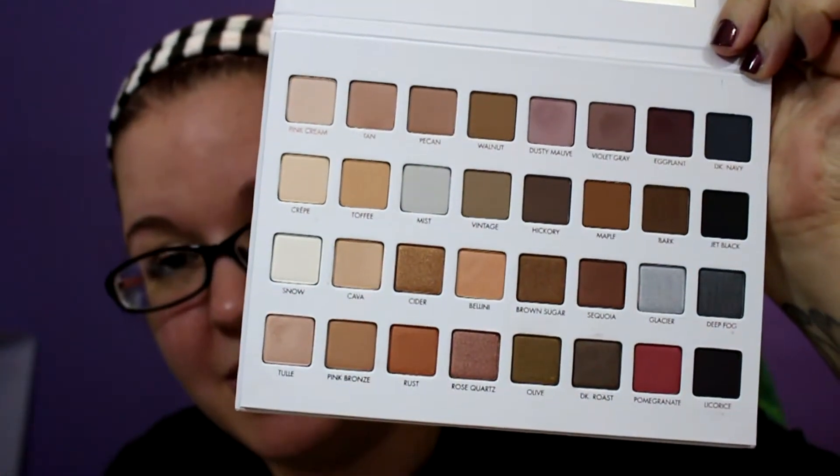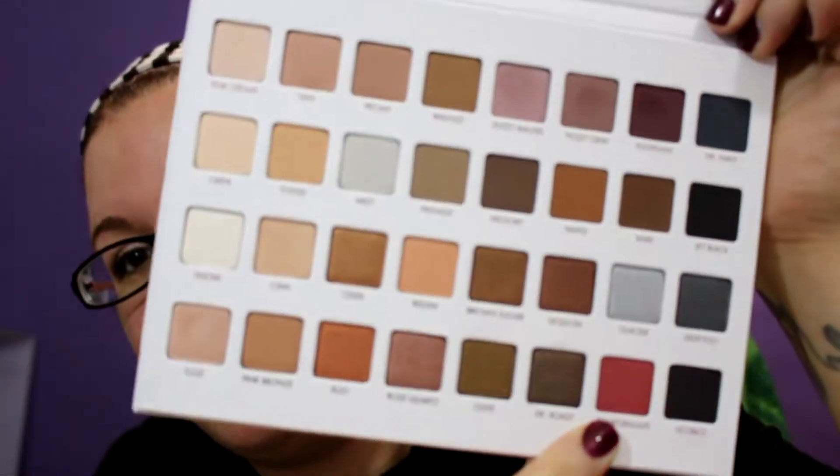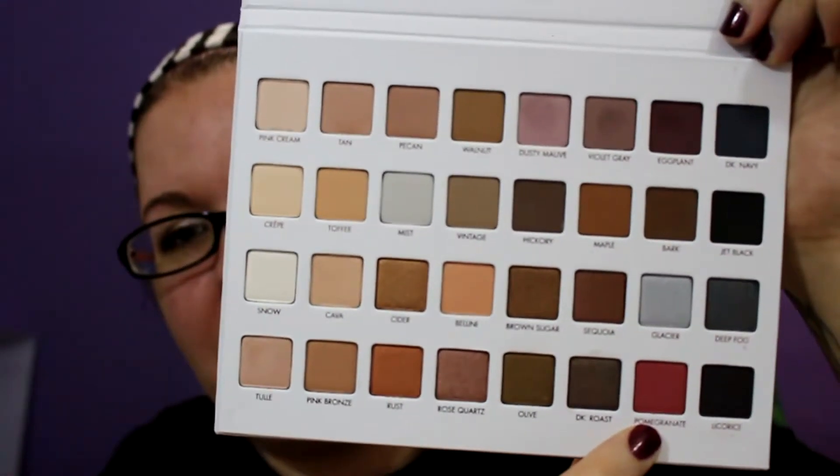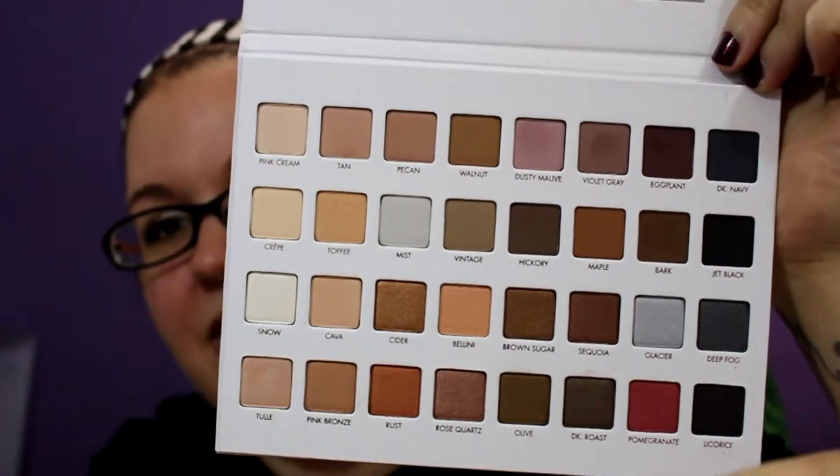But this is a very neutral palette. The only really brighter color I guess you could say is this red, which is pomegranate. So just like the other two Mega Pro palettes, you have two rows of mattes, two rows of shimmers, and a lot of colors that look similar.